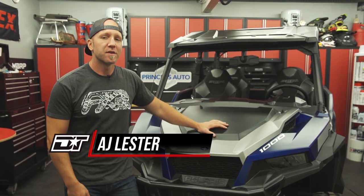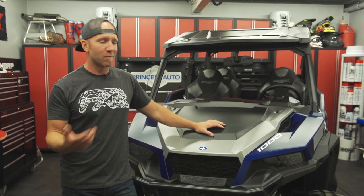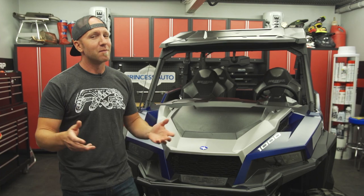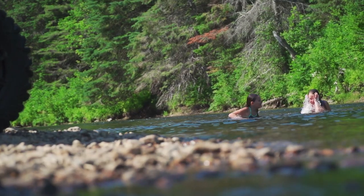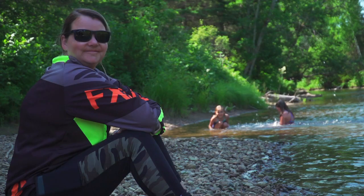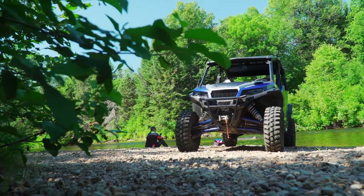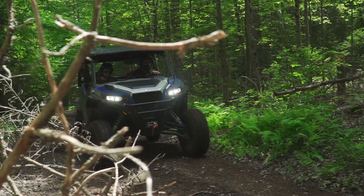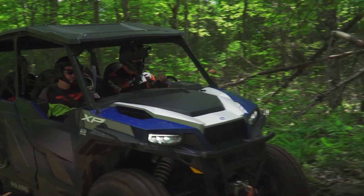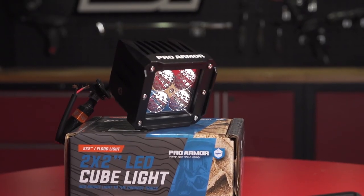This right here is a 2020 General four-seater deluxe. If you've been watching the show this season, you already know that. But what you probably don't know is that Luke's planning on taking his family on a camping trip with it, and I've got a few parts and pieces that are really going to make their camping trip a whole lot more fun. With the help of Polaris and their incredible accessory lineup, I'll be able to turn our General four-seater into the ultimate expedition rig.